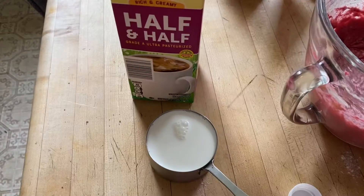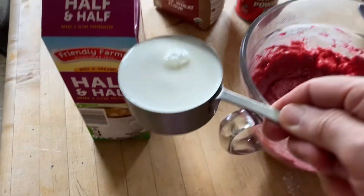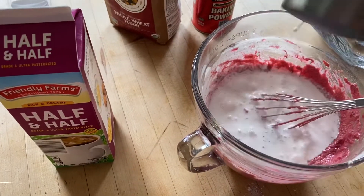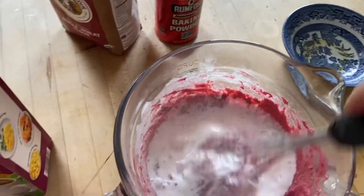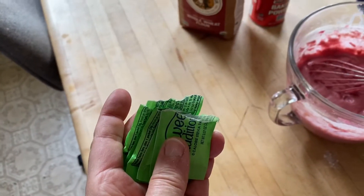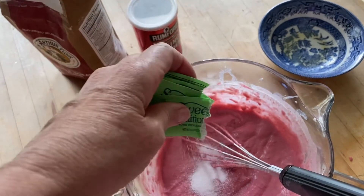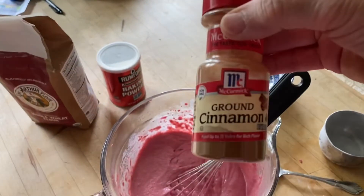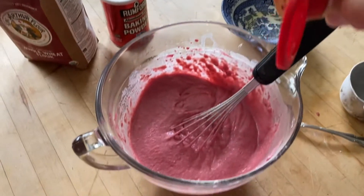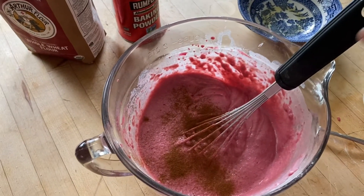Add one half cup of milk or half and half and combine. Add six packets of stevia. Add a little cinnamon and combine.